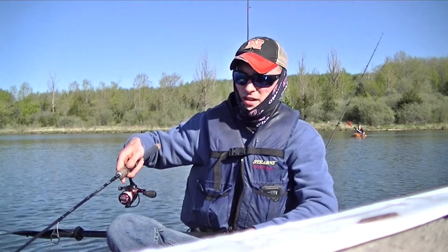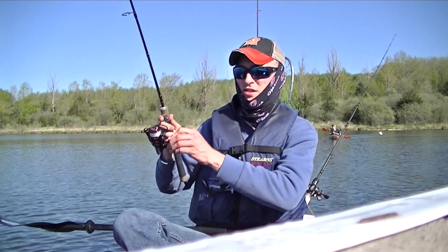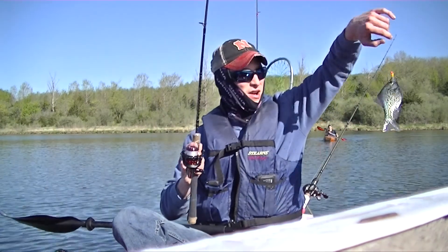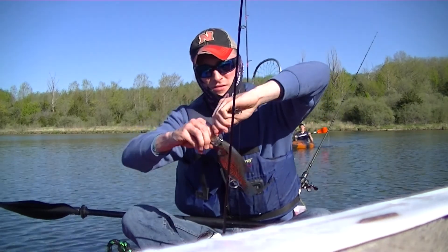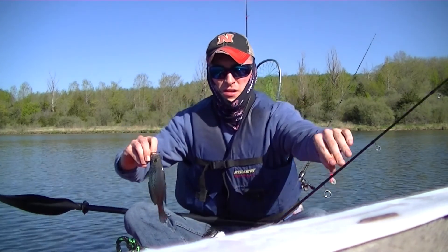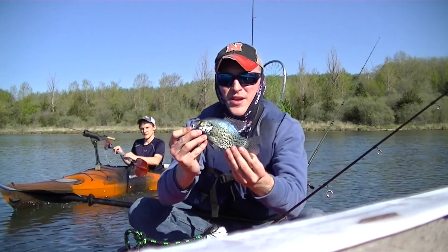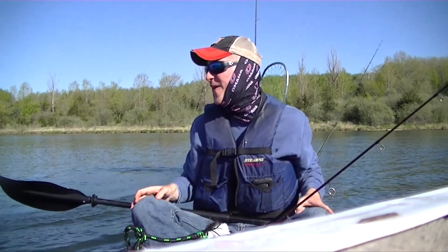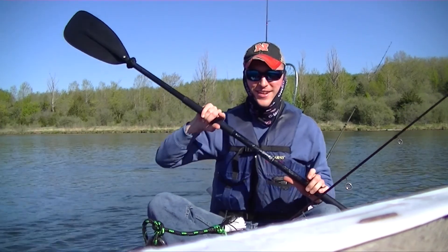They're biting it, they're biting it! Dropping it straight down, vertical jigging these. We'll get a shot here — beautiful looking crappie, Cody cruising by. Dropped the crappie right in his cockpit. As you can see, these crappie are out and moving up in the shallows.